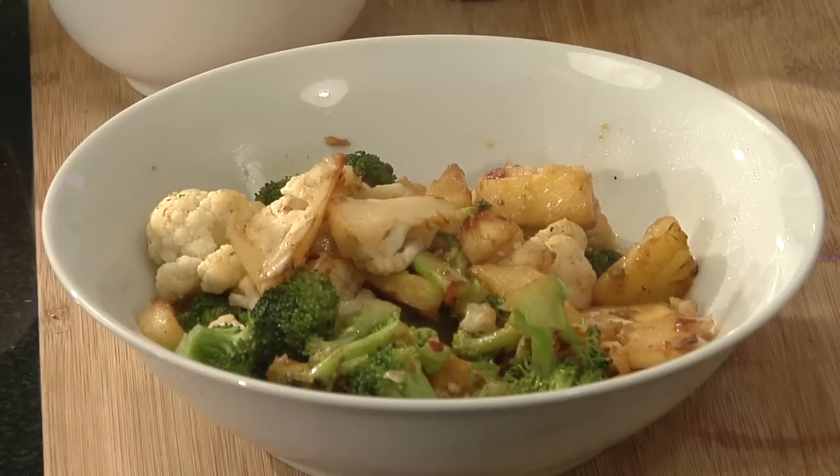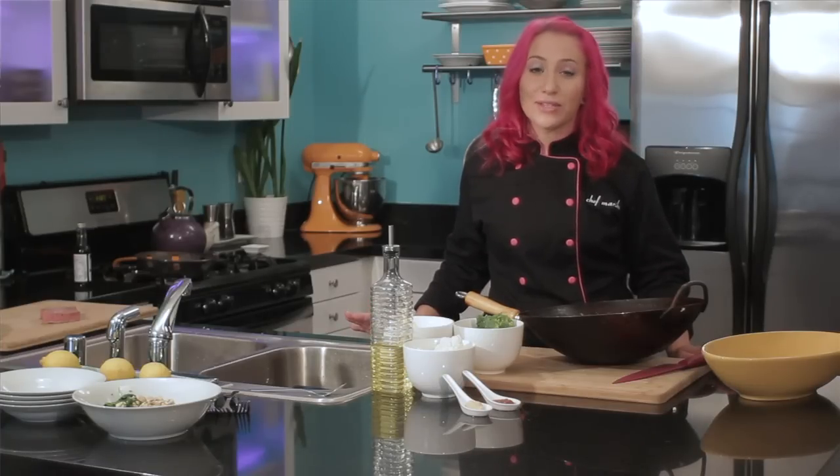Hi, I'm Chef Mariko Amekudomo, host of Culinary Adventures with Mariko. Today I'm going to show you how to make a broccoli, cauliflower, and pineapple stir-fry. I absolutely love this stir-fry because it's really light and healthy, but the pineapple gives it a really sweet kick.